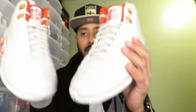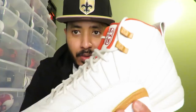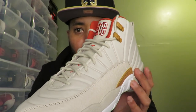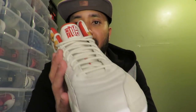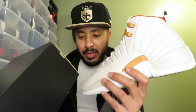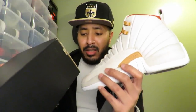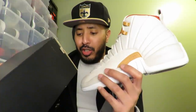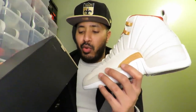Jordan 12 Retros Chinese New Year's — these things man, these pieces is hitting man. Come on, let me give you a little close-up of them. Look at that color man, look at that color man.